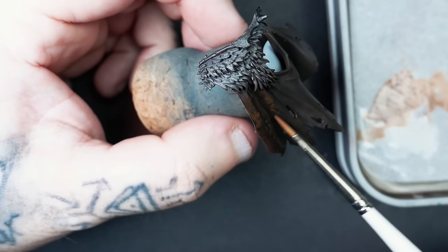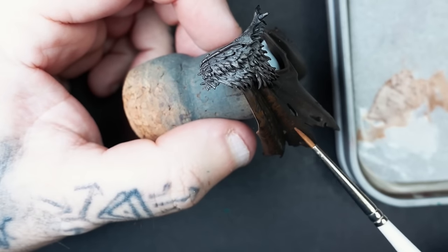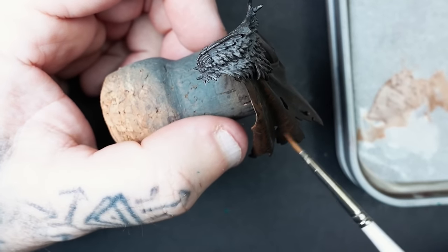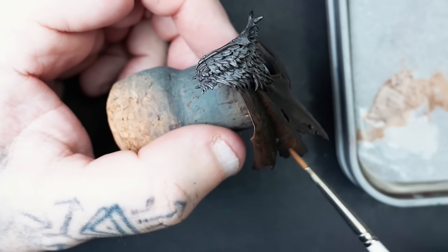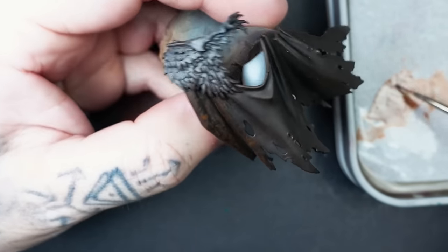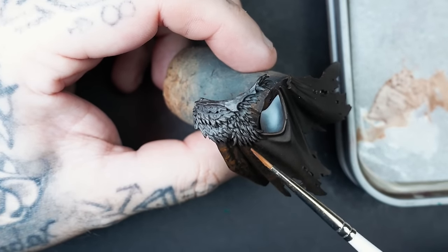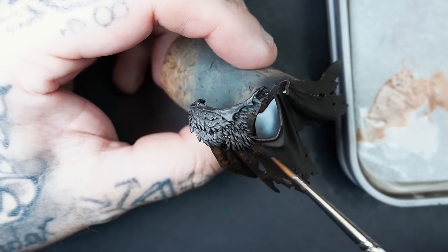In areas where the shadow is going to be, I would recommend putting a slight little bit in there. When we come to the end glazes, if you feel like you've gone over it too much, we can hide that a little bit later on. We can darken them up by going back to Rhinox Hide. I'll explain what I'm doing and why when we get to those points.